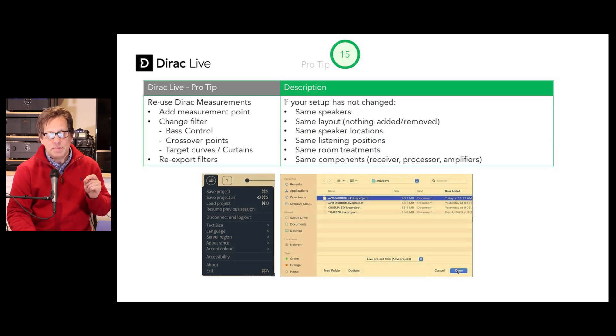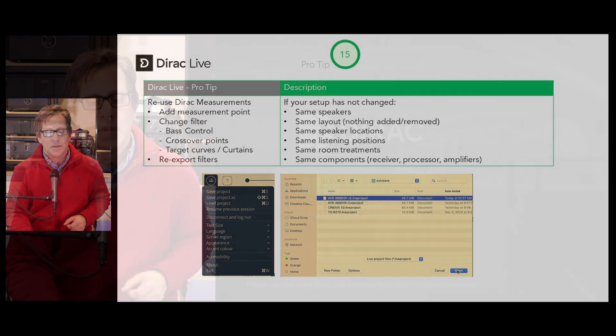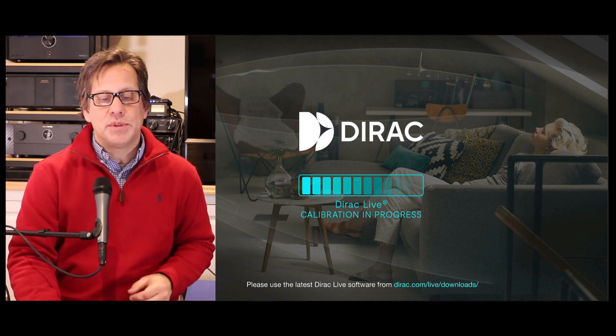Pro tip number fifteen: you can reuse your Dirac measurements — you don't always have to re-measure your room. If your speaker setup has not changed, meaning the same speakers, layout, locations, listening positions, room treatments, and components such as receiver, processor, and amplifiers, you can load back a previous Dirac measurement and even add a measurement point or change the filters. For example, if you purchased bass control after your initial measurements, you can now run bass control, change your crossover points, target curves, and curtains, then re-export your filters with the changes.